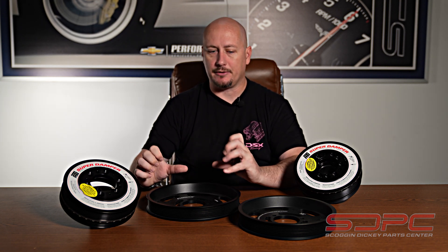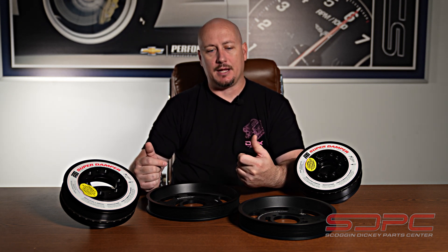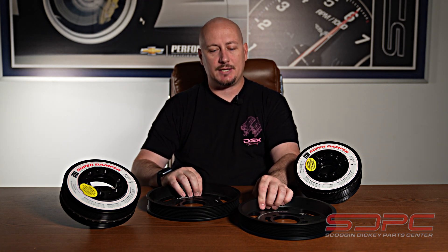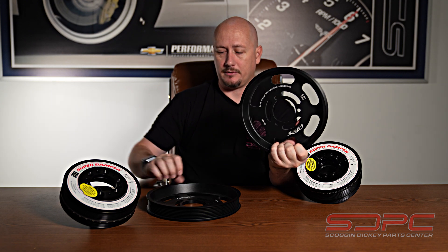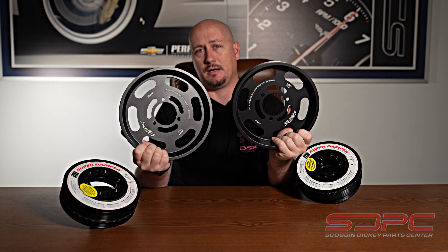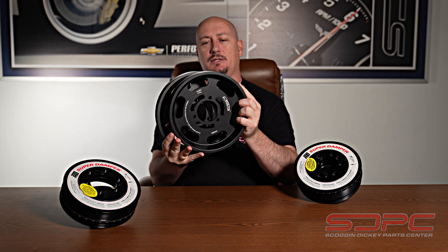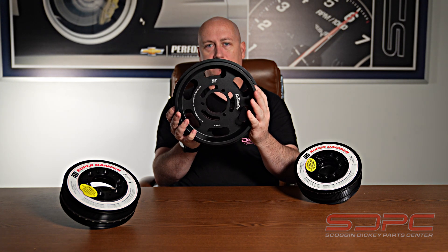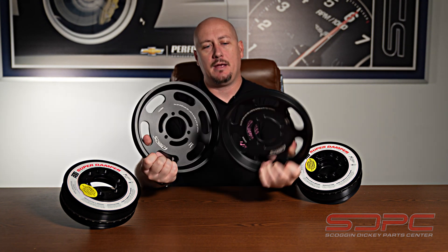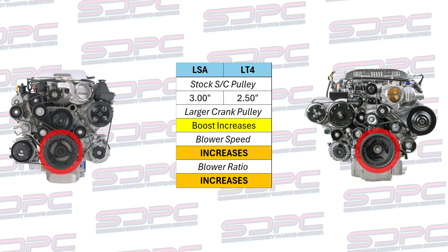We do have a wide variety of lower pulleys to dial in the boost you want out of your supercharger setup. On our website and on DSX Tuning's website, these are available in different sizes. This one is a 230 millimeter supercharger pulley for the lower crank, and this is a 250 millimeter. For you guys wondering what that is in inches, that's 9.06 inches and 9.84 inches. It's not a huge difference — this pulley can fit within the other one as far as outer diameter is concerned — but that minor change can dramatically change the blower speed and thus the boost that your engine is going to be seeing.